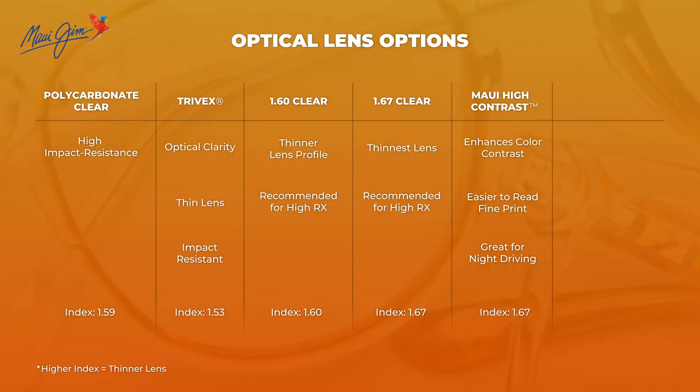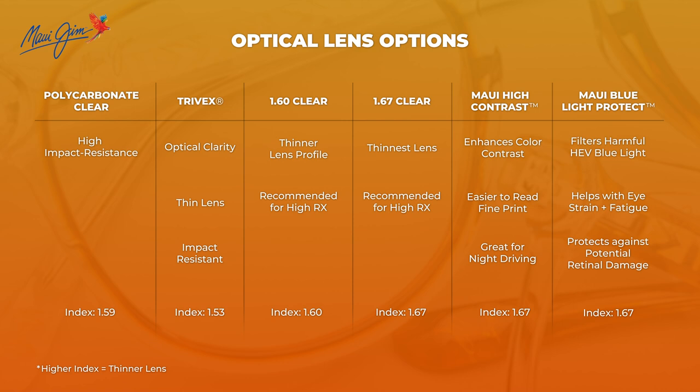Driving is such a big deal, especially at night — you want to be as safe as possible, so it's definitely a lens to check out. And then last but not least, there is the Maui Blue Light Protect lens, which is going to give you everything you would expect out of a good blue light blocking lens. Really good for minimizing eye fatigue and eye strain, especially for extended computer use or any digital device use. Really amazing lens — I'm actually wearing it right now.